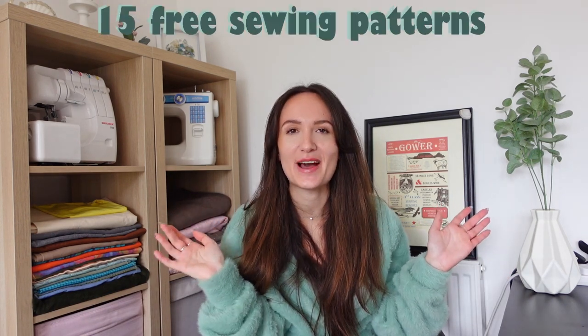Winter is undoubtedly on its way, and that can only mean one thing — we need to get our sewing plans sorted. One thing that could help with that are 15 free sewing patterns for winter. I'm going to start with the smallest and least complex item and work my way up to the more complex and bigger items. All of these patterns are from the Mood Fabrics website, and all of the links can be found in the description box below.